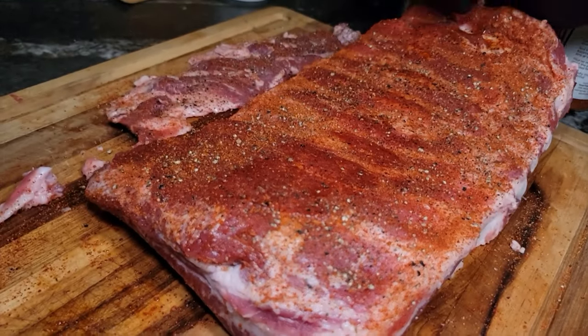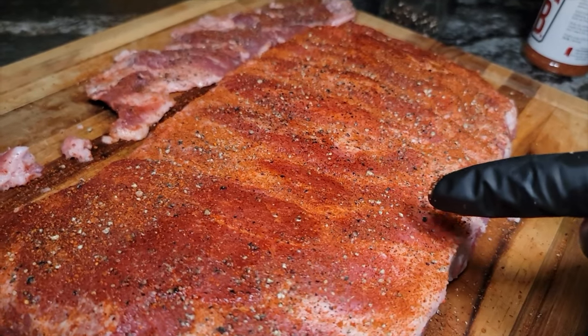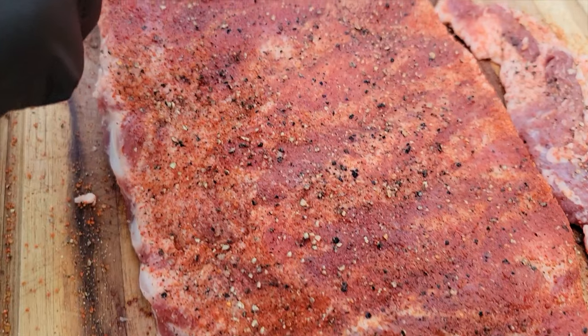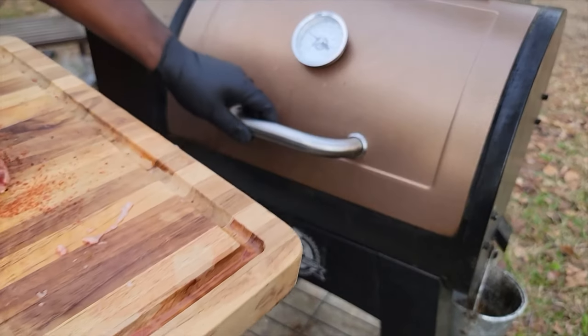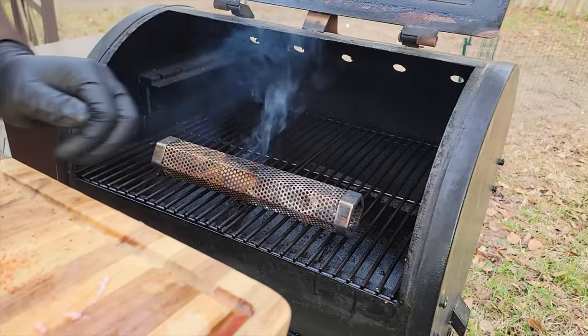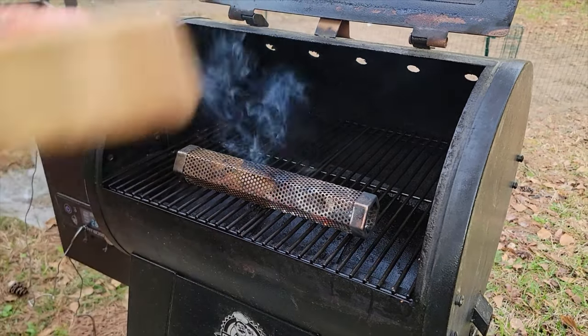We're gonna heat up our smoker — going 300 degrees today. We're using a smoke tube because once we hit that 300 to 350 range it's gonna be burning clean, and we want some smoke flavor. That pellet tube is gonna do the trick — that is optional, you don't have to use it. Got that smoker at 300 degrees. Look at these ribs — they've been sitting and they've sweated a little bit. Got some clean smoke rolling from that smoke tube, and I got mine situated in front because the sauce goes in the back so it'll roll over those ribs.